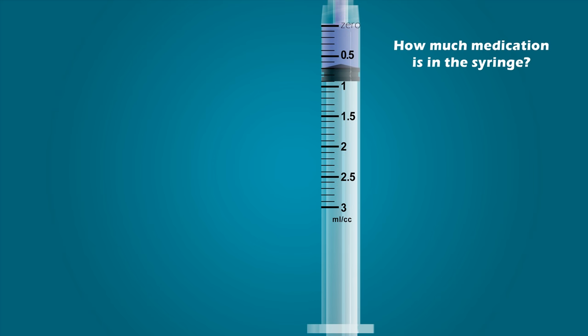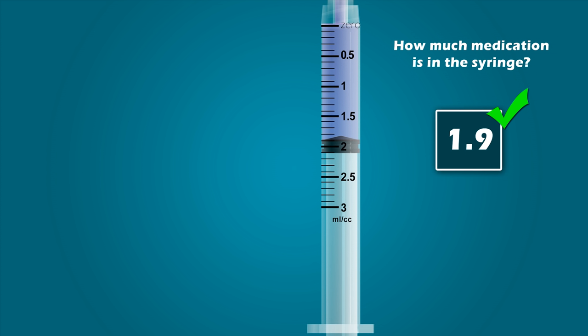Now that we know the value of all the graduation marks, let's determine the amount of medication in the syringe. How much medication is in this syringe? If you stated 0.7 mL, you are correct. Try one more. How much medication is in this syringe? If you stated 1.9 mL, you are correct.